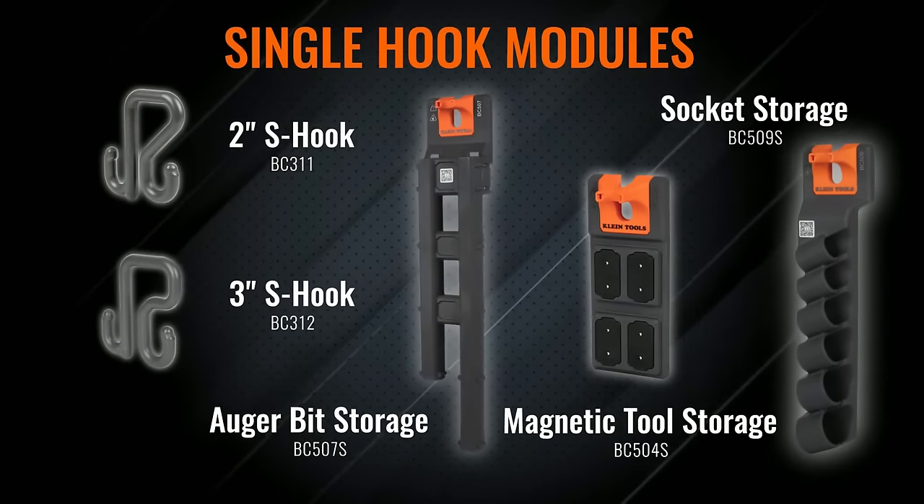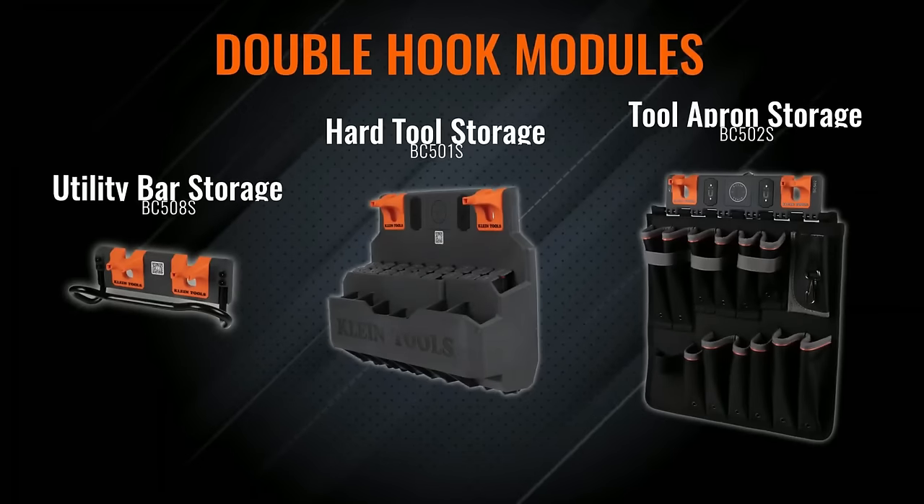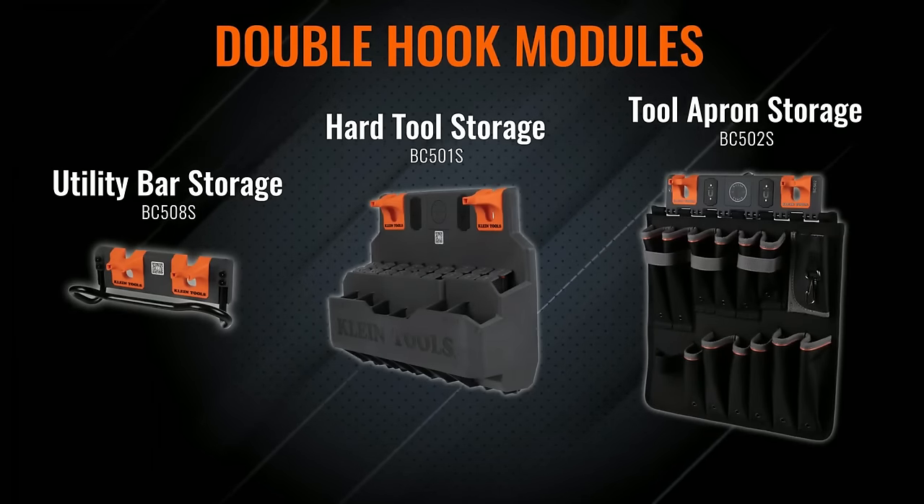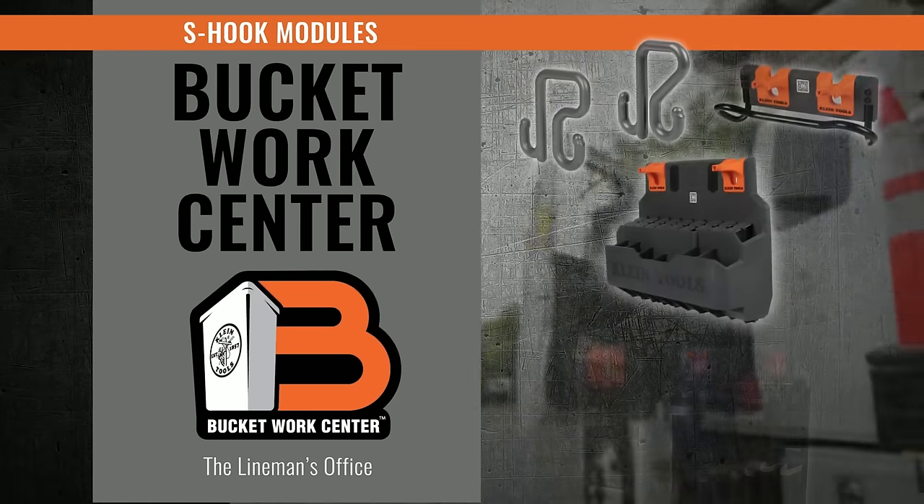The Bucket Work Center is designed to increase productivity, improve organization, enhance safety, reduce fatigue, and offer a personalized workspace for diverse job requirements.